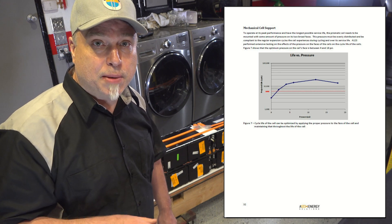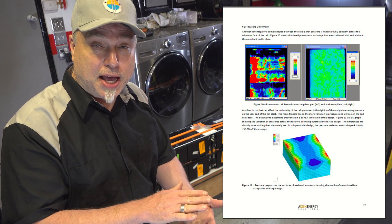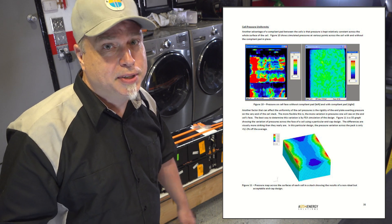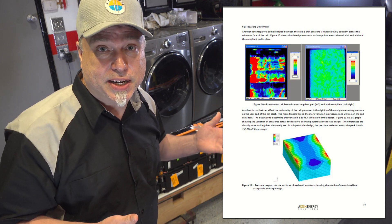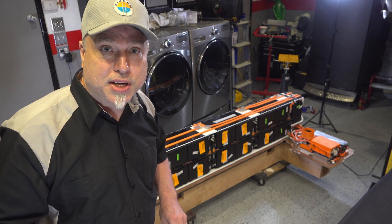Compression also helps with current capacity. When you take these nanophosphate lithium batteries and squeeze them together, you can get a lot more energy out of them. I don't know exactly how that works, but it's fascinating. Anyway, let's get to taking this apart, removing the modules, and getting them tested.